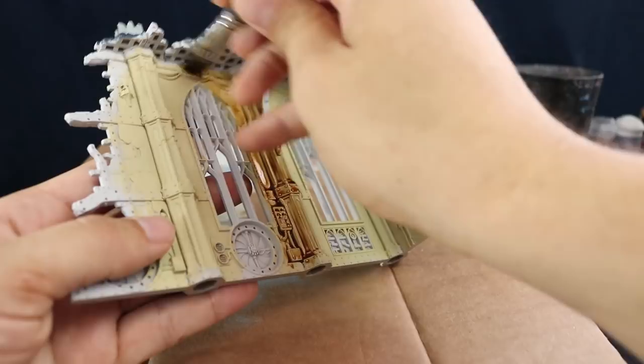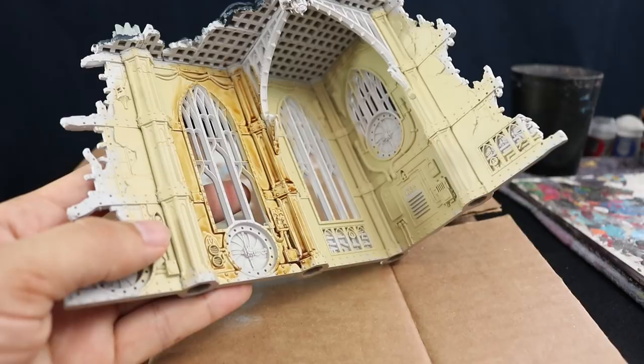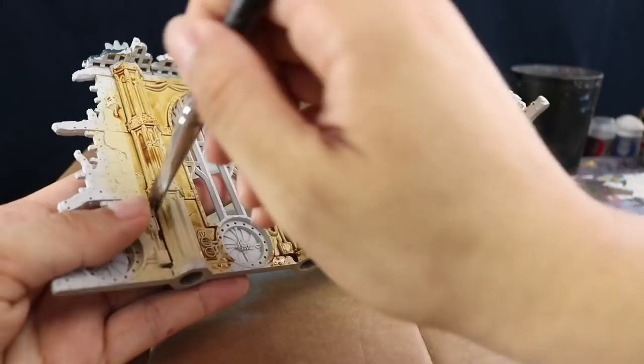Some of the areas I left alone because they're going to be painted a different color. If you want, you can make the wall just one plain color — paint all of it with bone, wash it, dry brush it, and call it a day, which will be a lot faster. Since I'm not doing that, I left those areas and in this step just make sure to cover all the places that are going to end up looking bone.